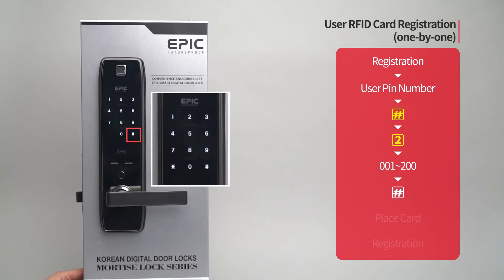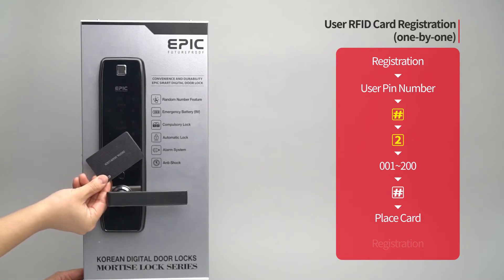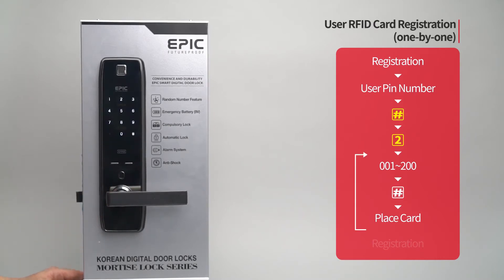Place the card to be registered on the card reader. The registered card placement number will be displayed.